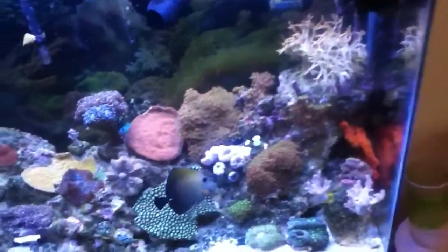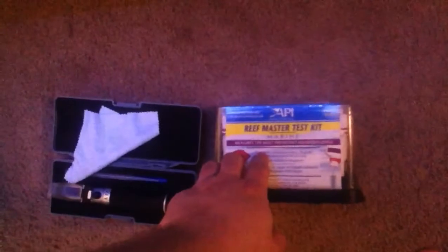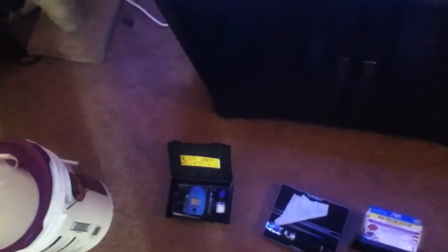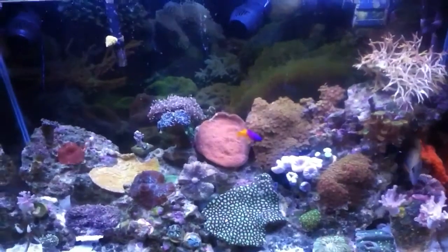Please, if you're getting into this hobby, stay away from the API Reef Master test kit. I plan on calling them and voicing my opinion because they're setting people up for disaster, and that's just not right. I picked up Hannah Checkers for alkalinity, calcium, and phosphate, and I have a Salifert test for magnesium — that's how I'm doing it now.